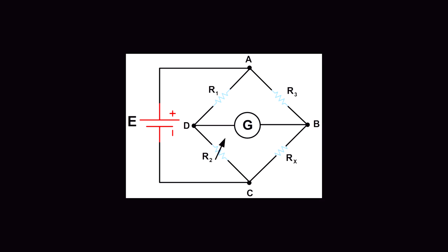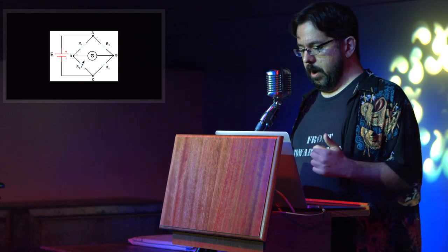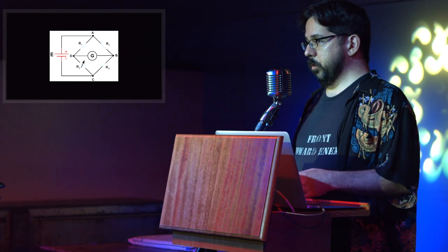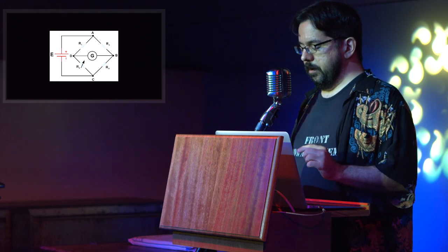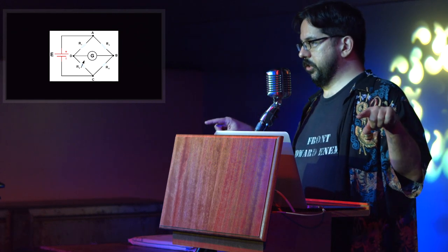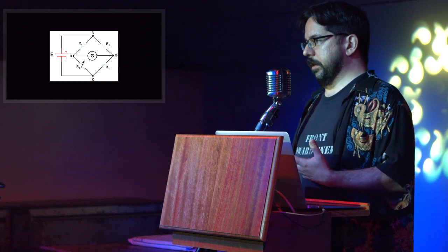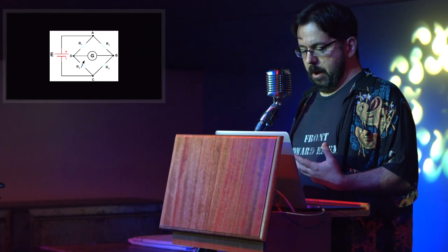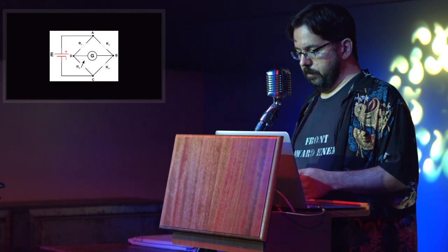The wires connected to it are the water pipes. The utility of this circuit is that you can calculate or measure the value of an unknown resistor, like the one on the lower right. You adjust the variable resistor on the left while keeping an eye on the needle of the galvanometer, and when the needle is in its idle position, you know the currents on both sides are balanced — kind of like measuring a weight on a balance scale — and you can use the values of the three known resistances to calculate the value of the fourth.